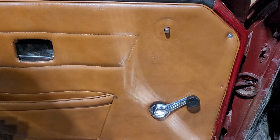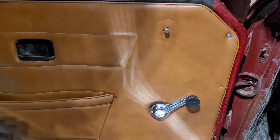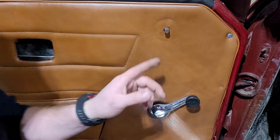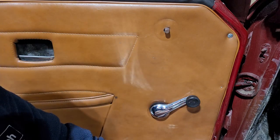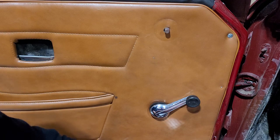Welcome to another Plan 6 Parts video. Today's video is door handle removal. A lot of people want to remove the door handles to get the card off, but they can't see what's behind it. It's hard to know what's behind it and how to actually get it off.